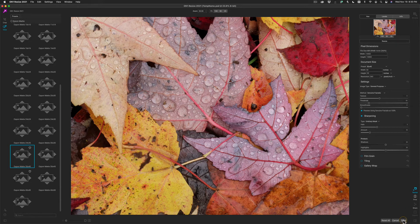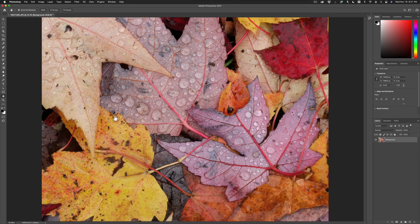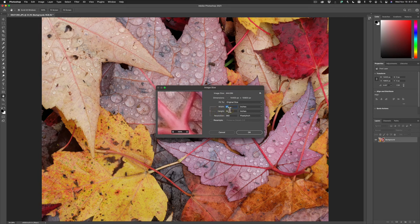It will maintain its sharpness and detail due to the patented genuine fractals algorithm that On1Resize uses. When you're ready, hit the Done button. The cropped, superiorly resized and sharpened results will be returned to Photoshop. And now if we check the Image Size pane, you'll notice that it's 40 inches by 30 inches at 360 pixels per inch.